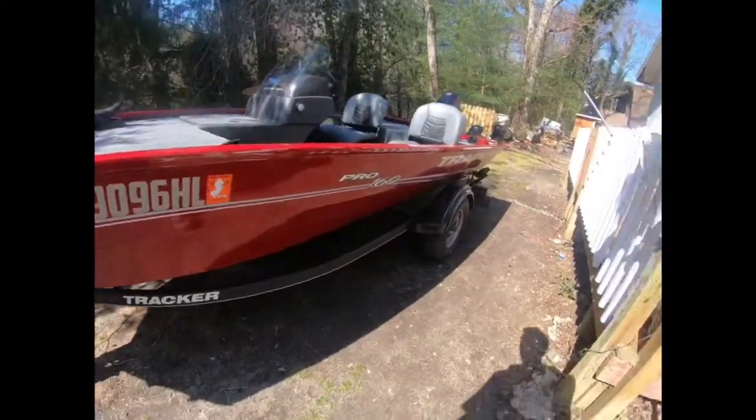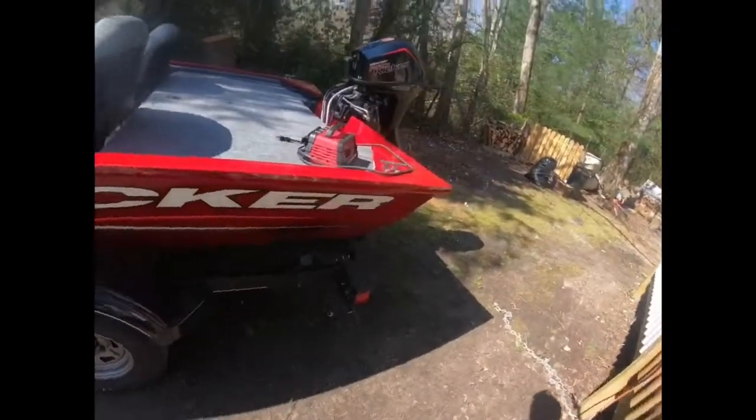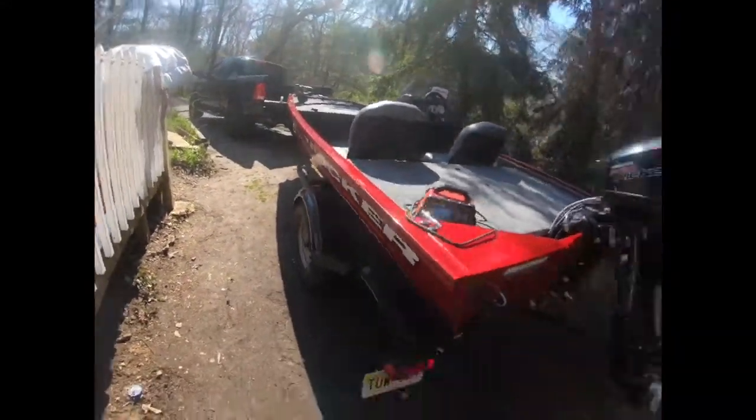I'll give you guys a little walk-around so you can see the side of the boat. I went with the red one — it's the only one they had in stock. I personally would have gone with the black one to match my truck, but I like red so that's okay.